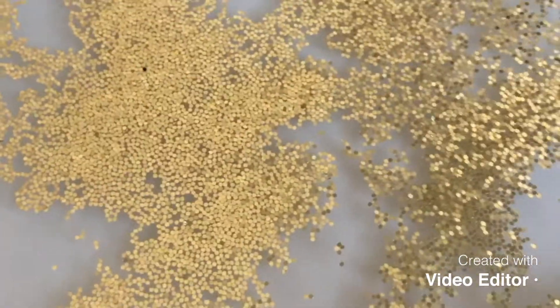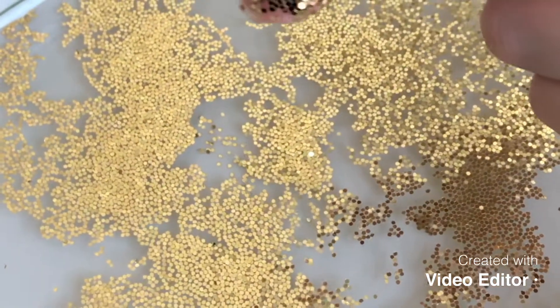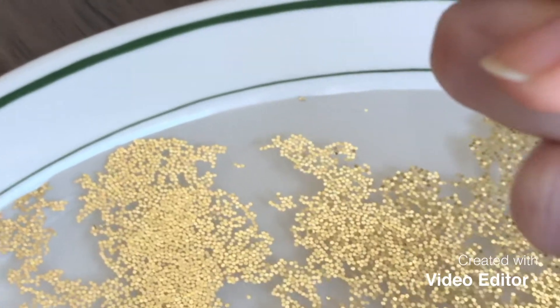Even though those germs are kind of pretty, it's still gross. So let's see what happens when we put our hand into the germs. I'm covered in germs. So this is what happens when we don't wash our hands — our hands are covered in these pretty sparkly germs. That's not good.